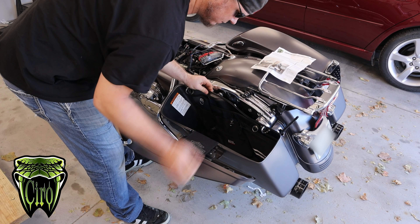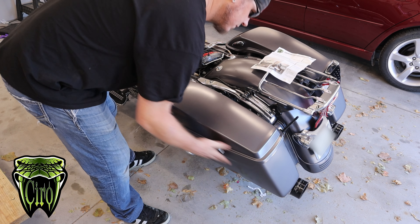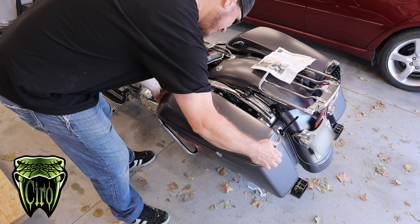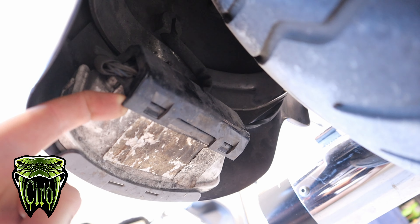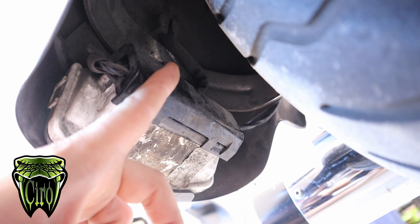Next, we're going to go ahead and move the left saddle bag to get that out of the way, which will help run our wiring up from the rear fender up underneath the seat. If you come down underneath your fender, there's a little dust cover here. You're just going to pry this thing down over these clips and then this cover will come off.